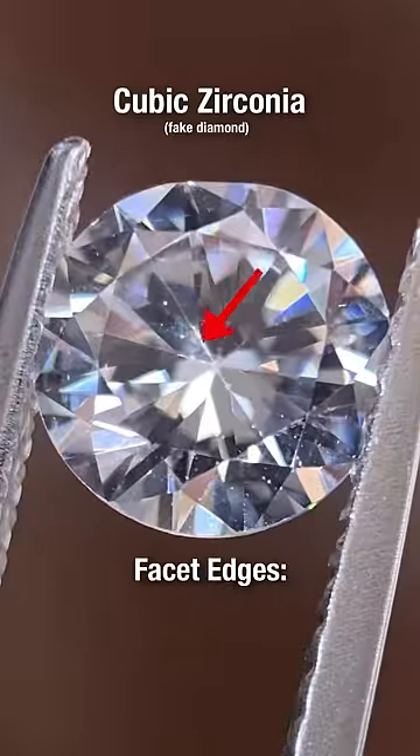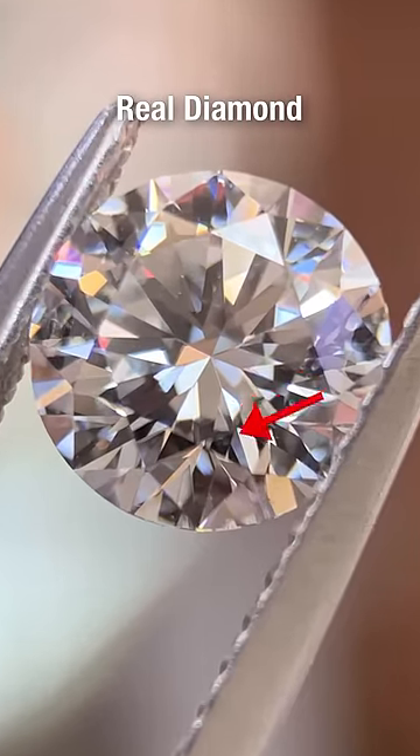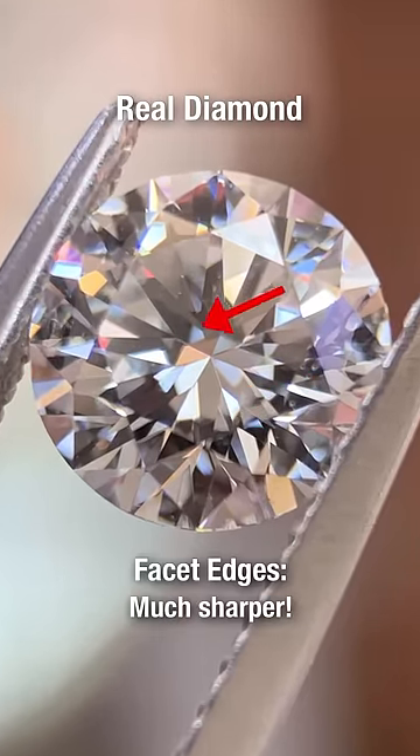Under magnification, you can see that the facet edges have scratches and aren't well defined. Compare this with a real diamond and you can see that the facet edges are much sharper.